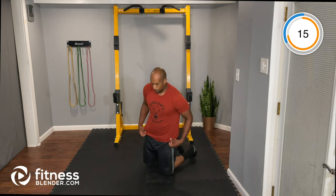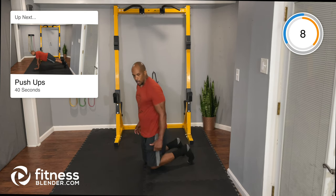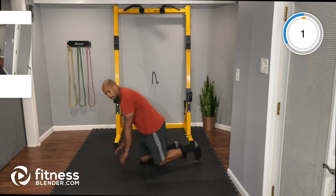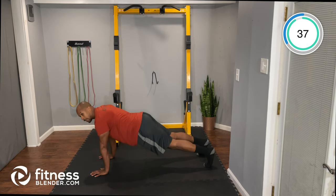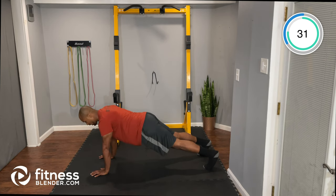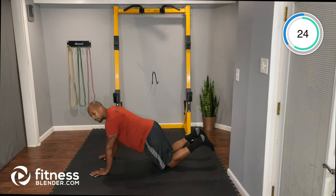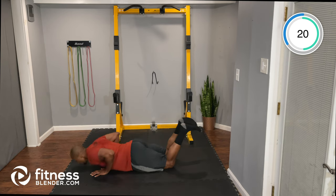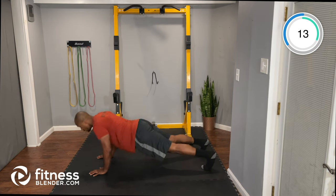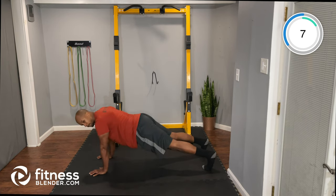Next up: standard push-up. You can also modify — I'll show you during the exercise. Here we go: down and up at a good pace, not trying to rush them out super fast. If you need to modify, drop your knees to the floor and work from there.